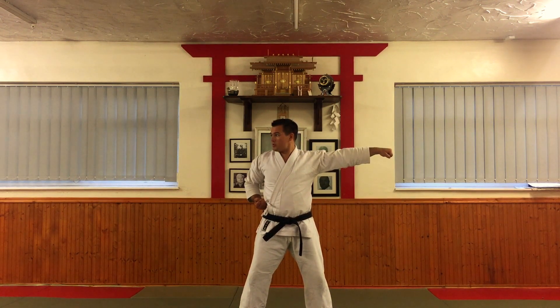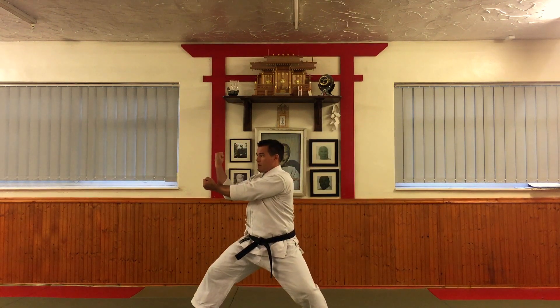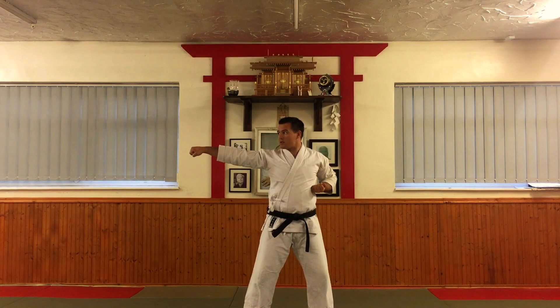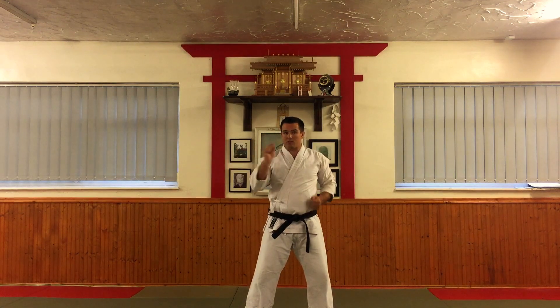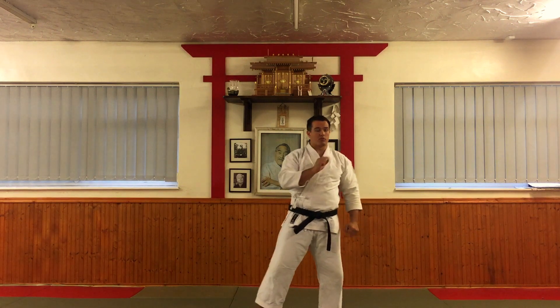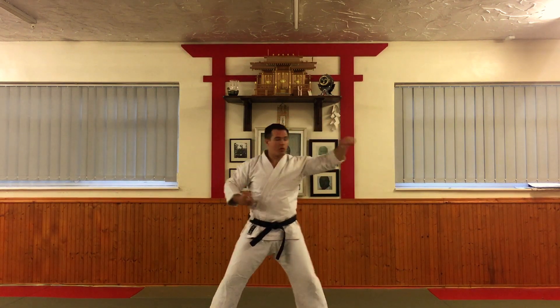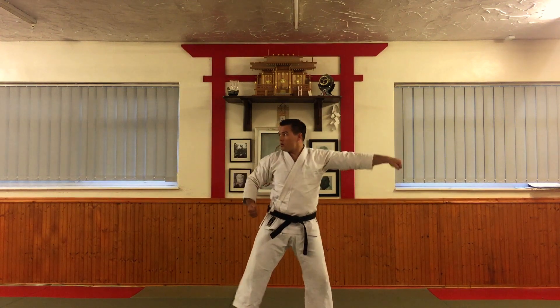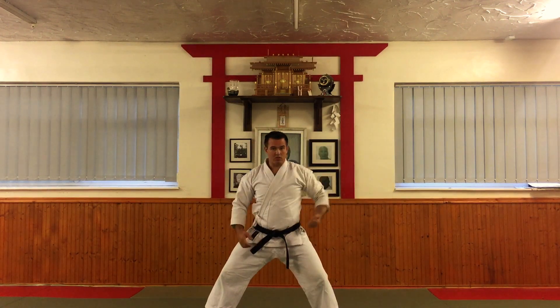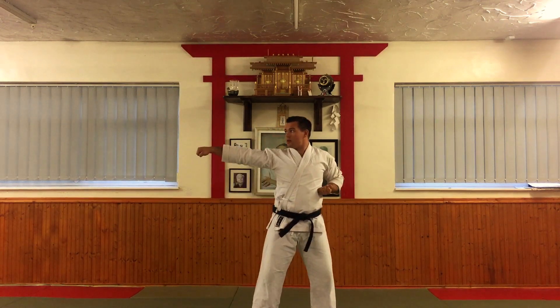Then look, and you repeat the same move in the opposite direction: soto-uke, jodan-uke. The arm comes down, and then draw back tetsui. Just when you transition between those two moves, make sure that when you go from the left to the right, you don't lift this arm over the top. You look, and there's a slight drop in the lift again.